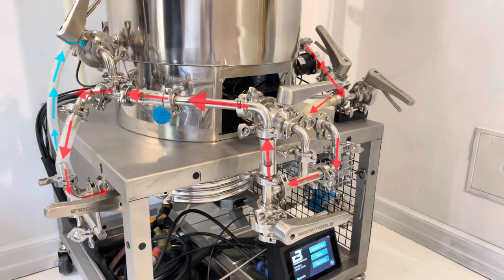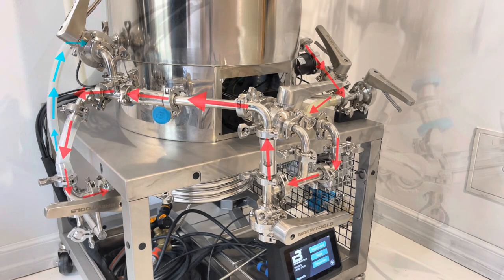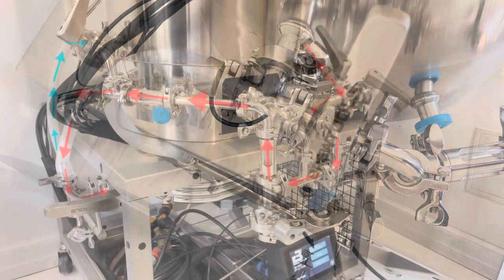Now we go into the configuration for chilling. It goes down into the counterflow chiller, and indicated by the blue is the colder wort coming in to the kettle via a T-piece behind the butterfly valve.